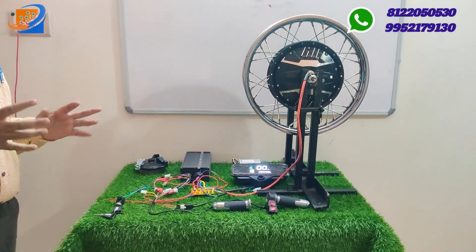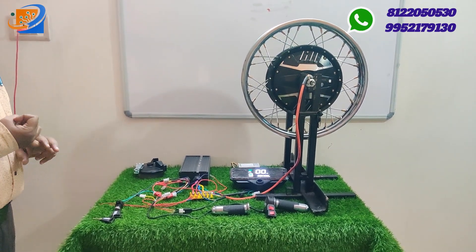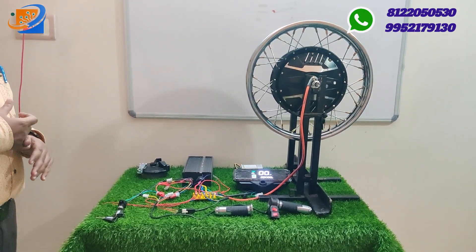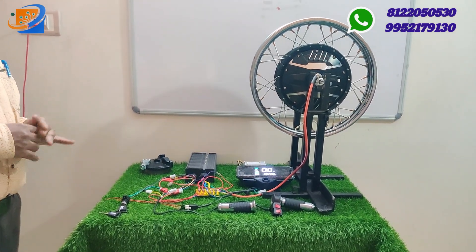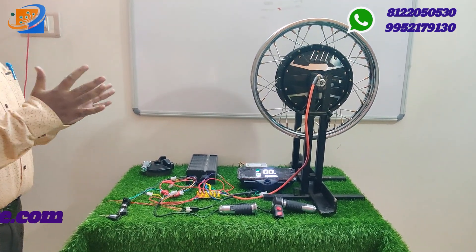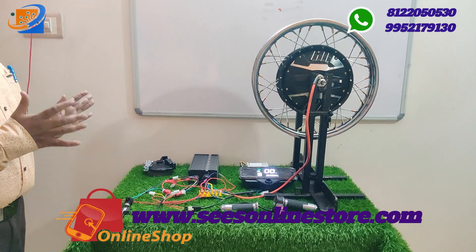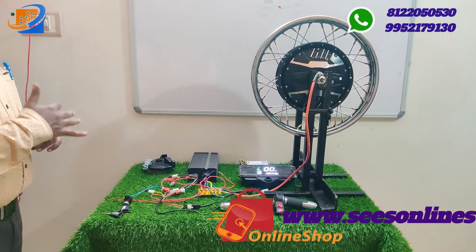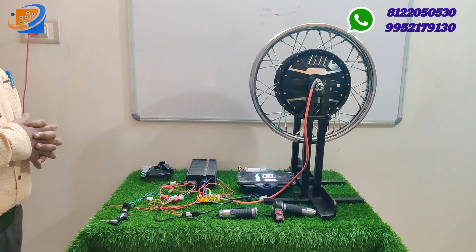Now we will go through our video segments. First, we will cover full kit details and the contents including the controller. In the second segment, we will talk about connection details. In the third step, we will cover testing and demo — showing how we make the connections and run the vehicle.